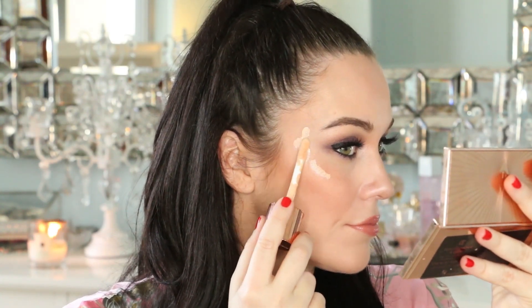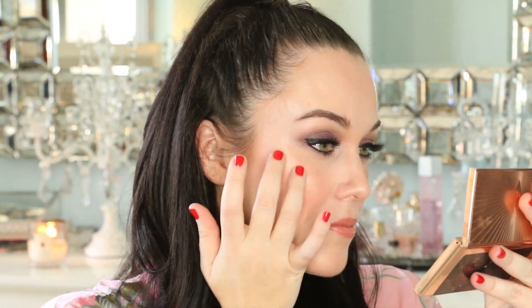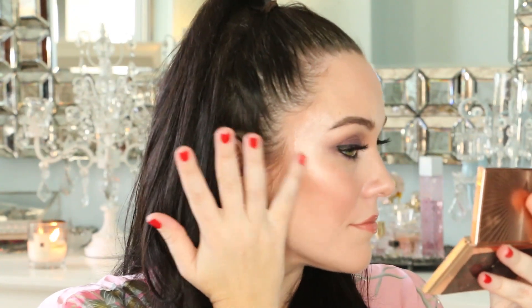Take the doe foot applicator and apply a few dots directly to your cheekbone. Blend it in by using light tapping motions just like you see me doing. If you are new to liquid highlighters, keep in mind that less is more. It's so much easier to add product on than to take it off.